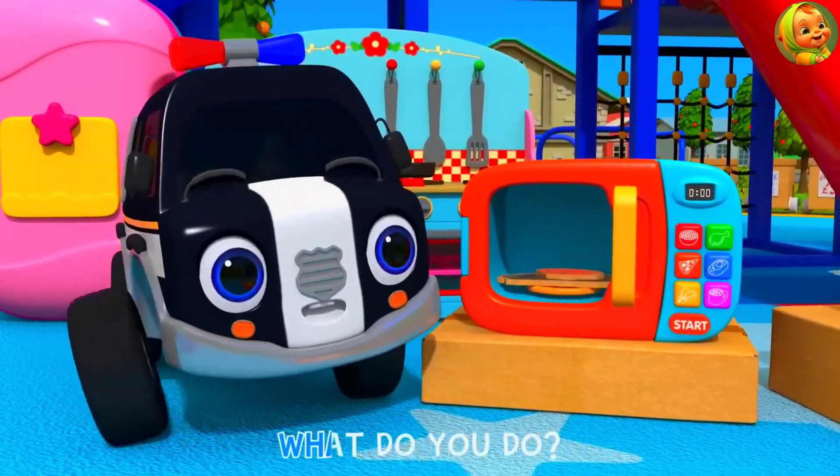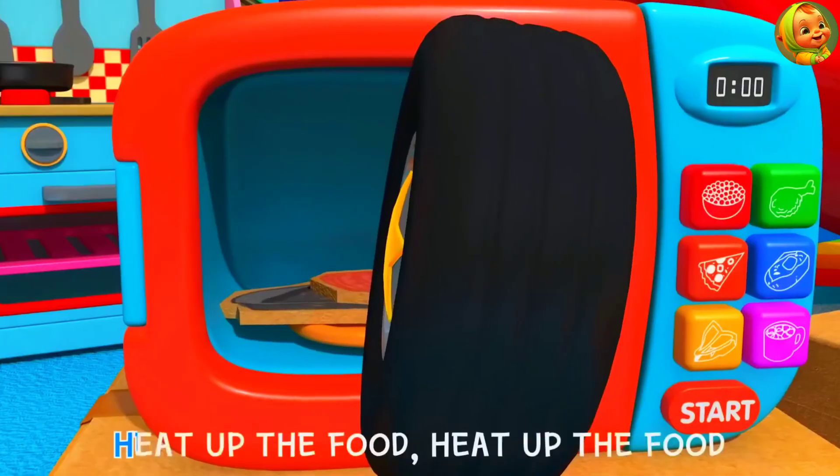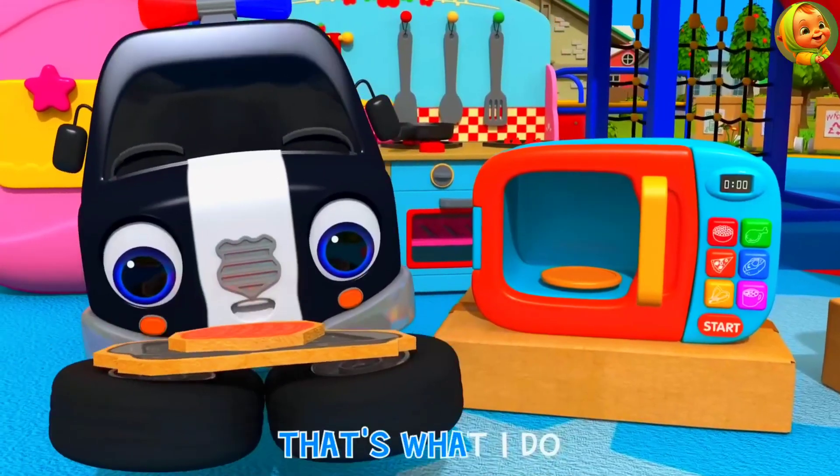Microwave, microwave, what do you do? Heat up the food, heat up the food, that's what I do.